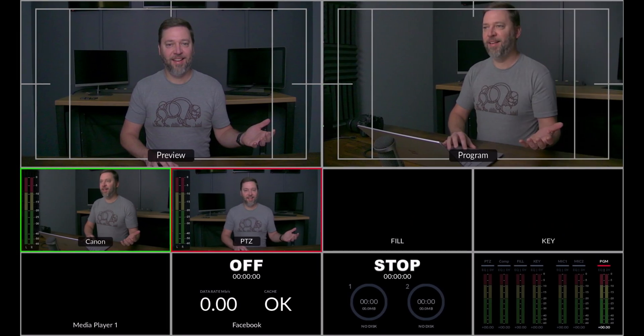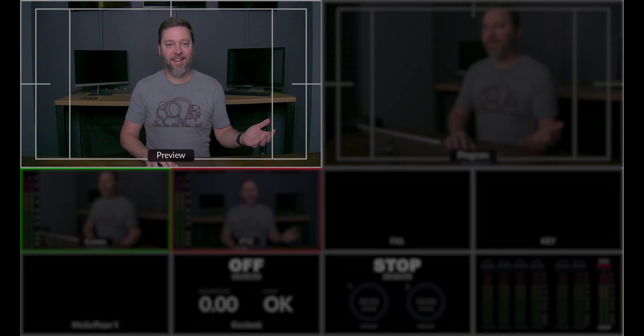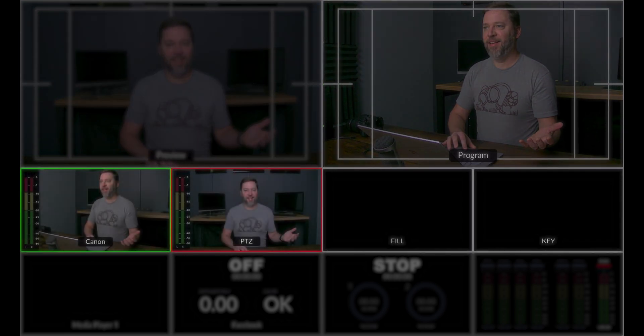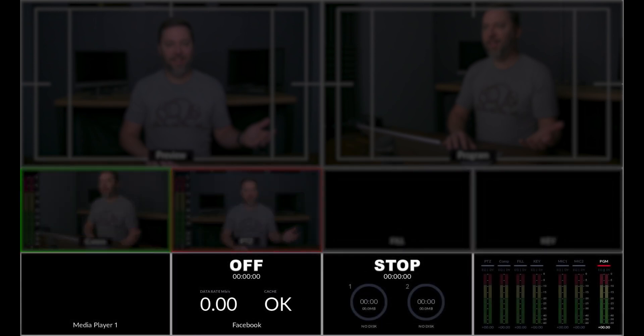The multi-view allows you to monitor the input sources and the program status of the ATEM. By default, the preview window is on the top left and the program, or what's live, is on the top right. Below that are the four input views, which is where we have our two cameras and the fill and key for the alpha channel. Below that, you can also view the built-in media player and see the status for the streaming, recording, and audio mixer.